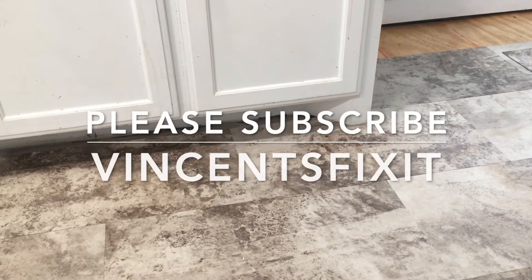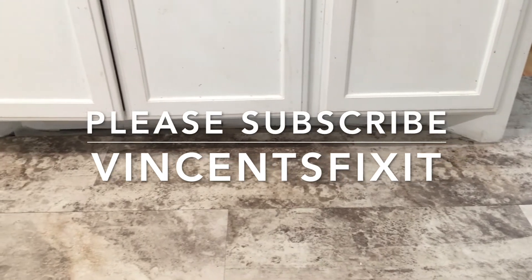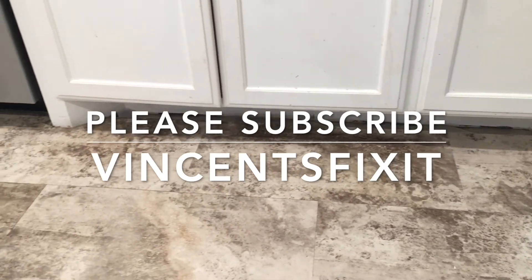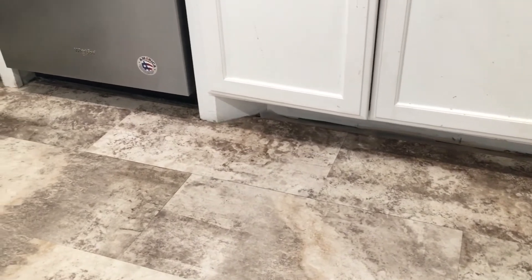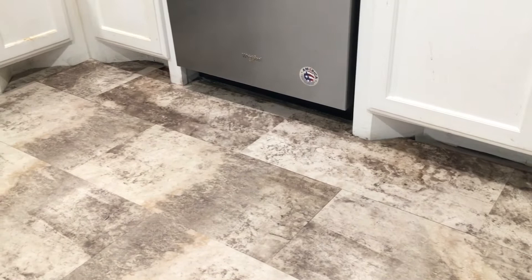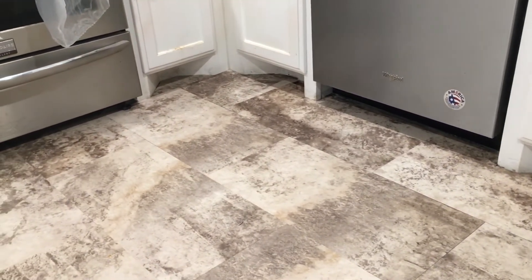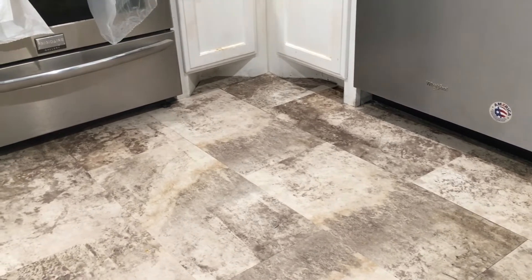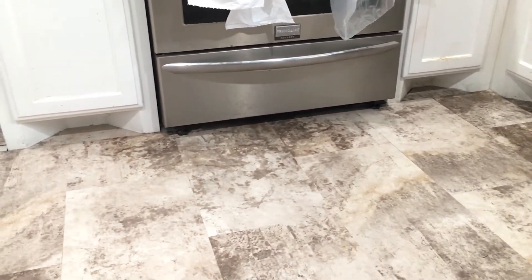If you find my information useful or helpful in any way, please subscribe to my channel. Also, if you'd like to see a video covering a particular repair or topic, go ahead and leave me a comment. No guarantees, but if there's enough viewer interest I might be able to shoot a video specifically about something you're asking about. Thank you very much for watching — I do appreciate your time.